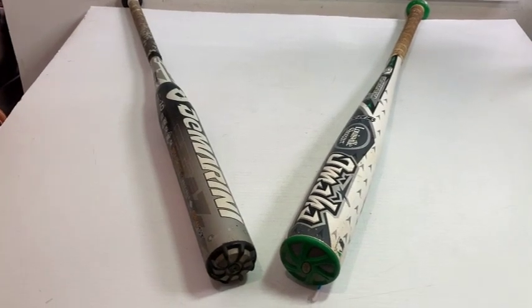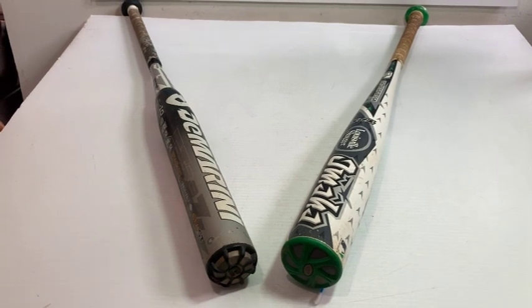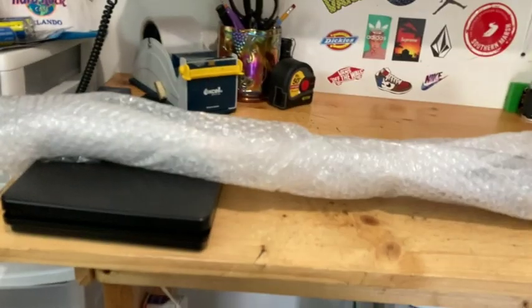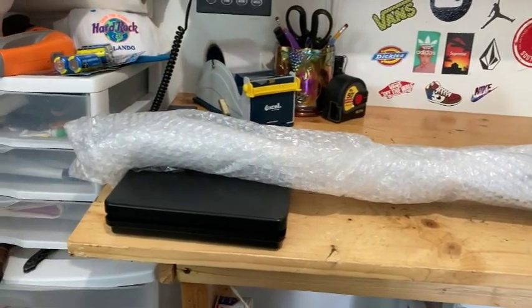In this video I'm going to show you how to safely and quickly ship a baseball bat without a box. I start by laying out my baseball bat flat and I use bubble wrap, going lengthwise with the bubble wrap rather than wrapping it around, so it's basically one long sheet.